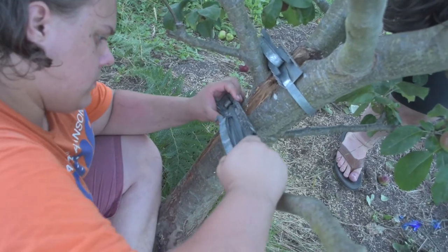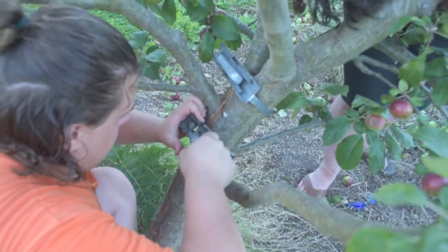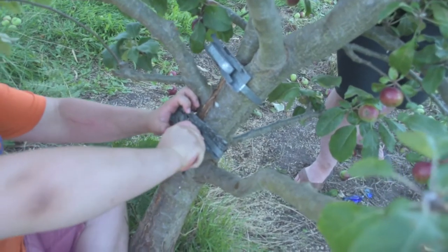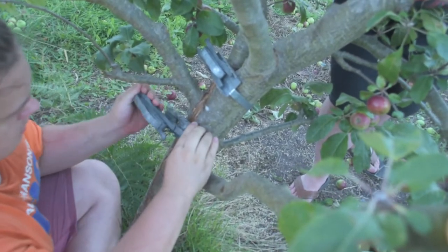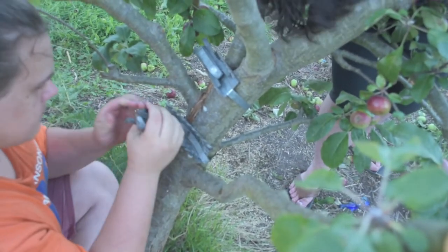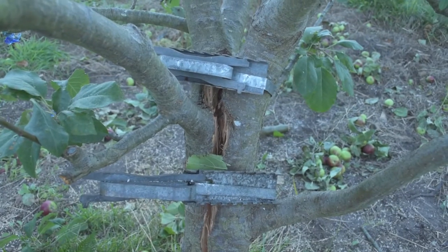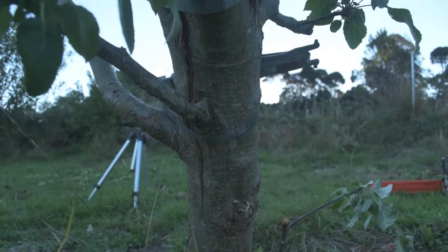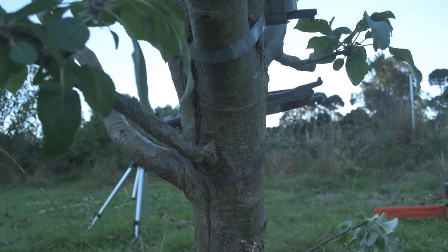So we tighten the bottom one again. It's an effort. The ratchets are slightly too big for the shape of the tree, or the diameter of the tree. It's not the greatest join, especially not on this side. The join on this side is much better. So I'm hoping that will be enough.